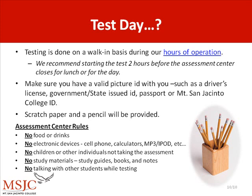Scratch paper and pencil will be provided. Assessment center rules: no food or drink; no electronic devices such as cell phones, calculators, MP3 players, etc.; no children or other individuals not taking the exam; no study materials such as study guides, books, and notes; no talking with other students while testing.